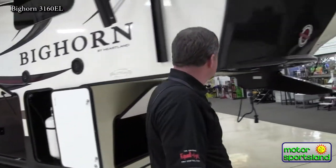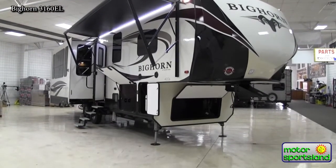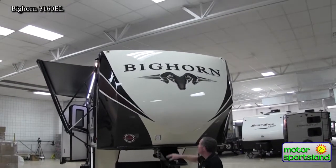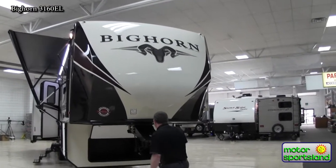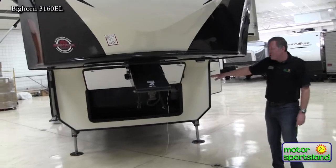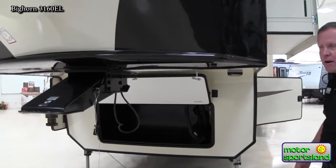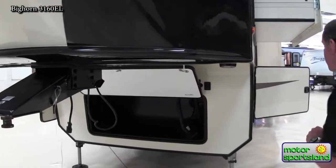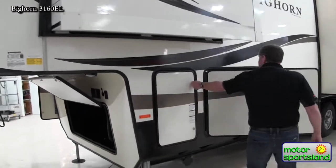Coming up around the front, you've got a beautiful painted front cap. This isn't a fiberglass-infused color — it's actually painted, so that'll really help with keeping it from fading over time. The front area has room if you wanted to add a generator. It's already pre-cut through the metal on the floor of the storage to put in a generator, probably around a 5,500 LP generator. You've got your battery location and other propane tank right here.